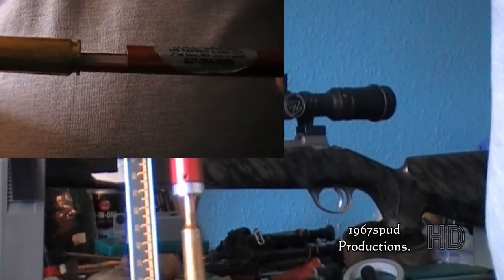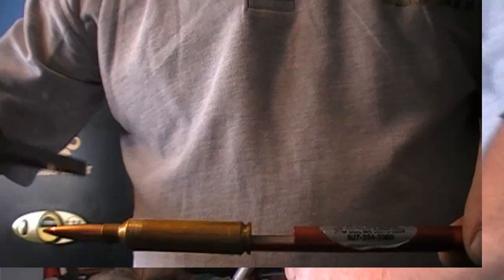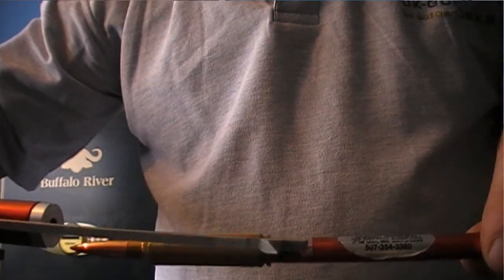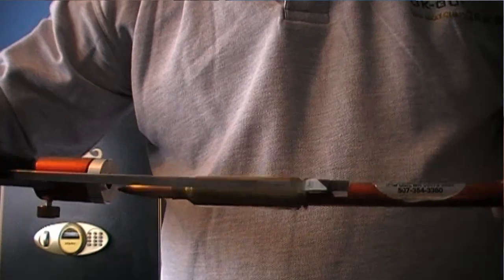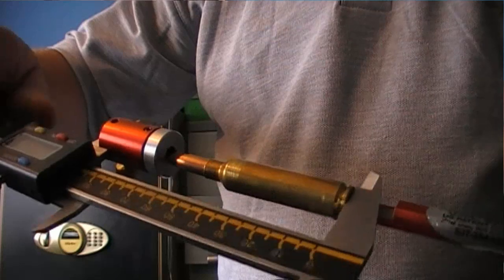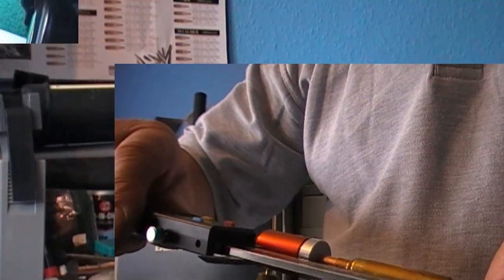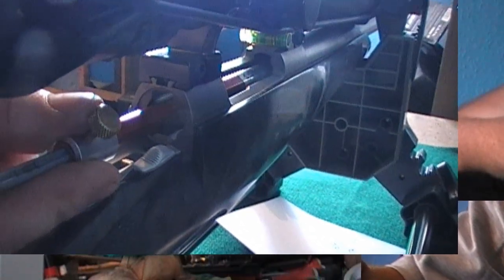You can see in this little insert video here how the comparator and the dial calipers go together — just on that little insert bit there. And now here's a close up of how I actually do it.